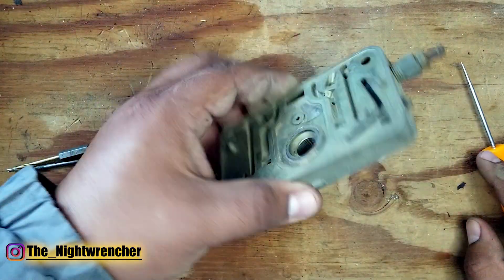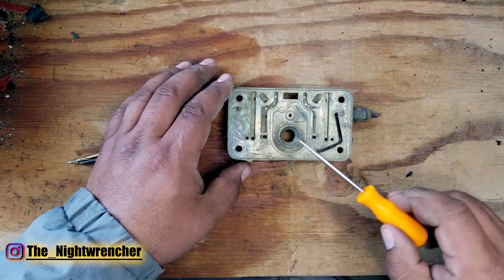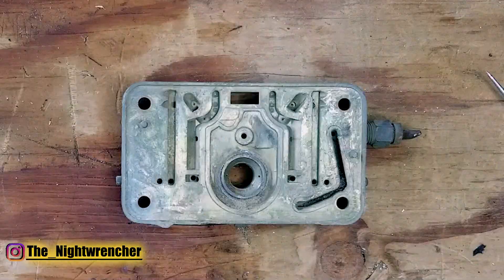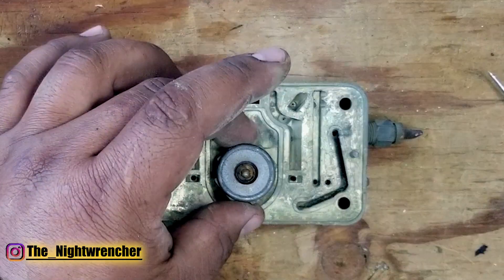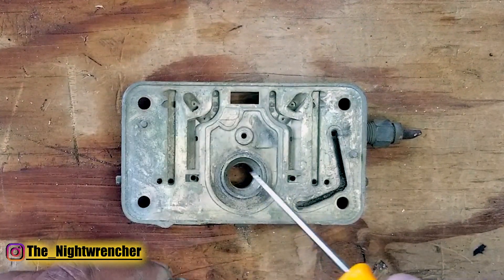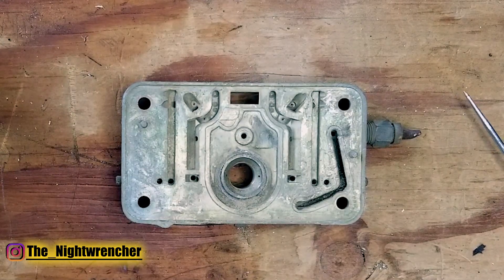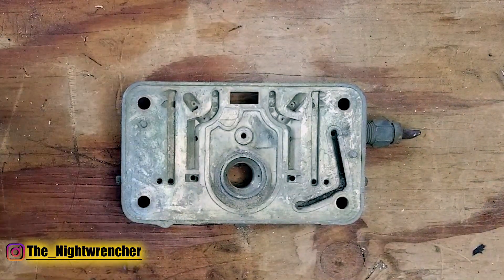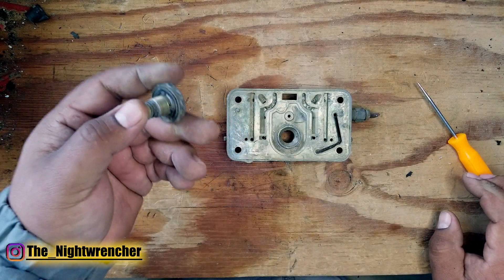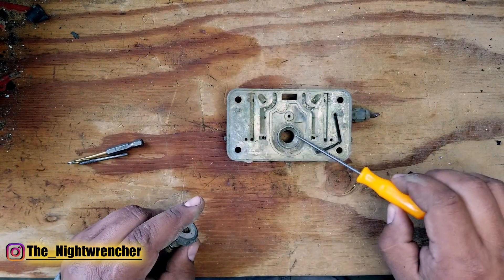I've just got a standard metering block here, similar to any other Holley out there on the market today. We're looking at the power valve restrictor channels which go right under the power valve. If we grab a power valve and overlay it in place, you'll see that right below it you have these two little holes — those are the power valve restrictor channels. What those do is limit and meter the amount of fuel into the main circuit whenever the power valve opens.